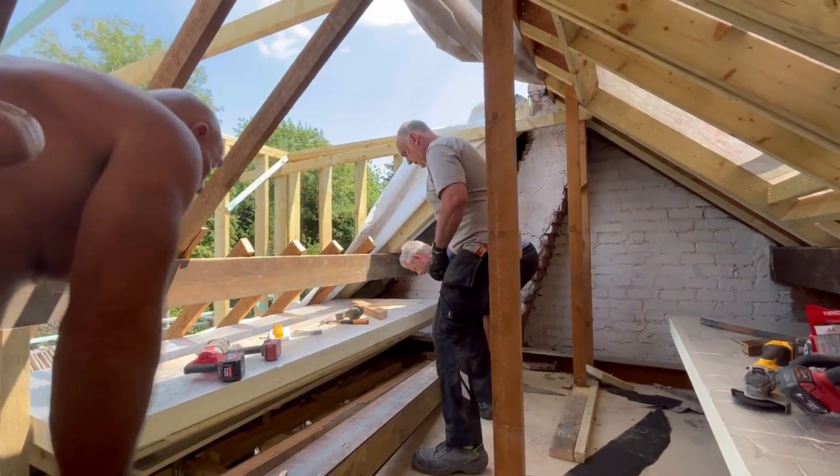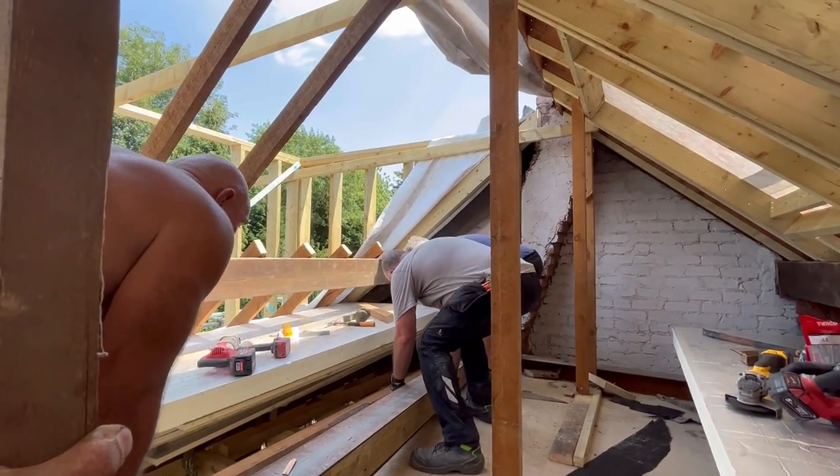Perks of being the cameraman — I'm just holding the camera while the lads put the steel up.